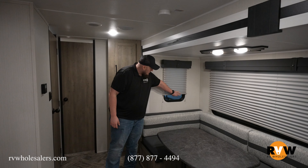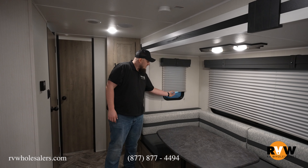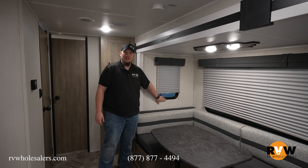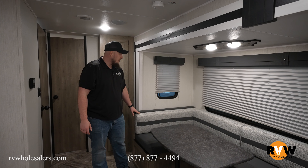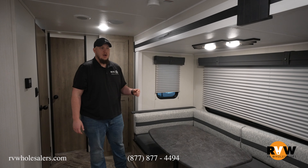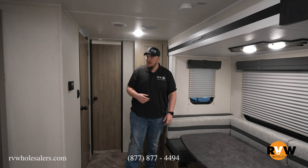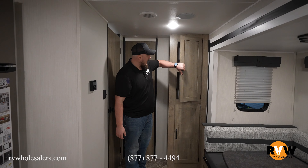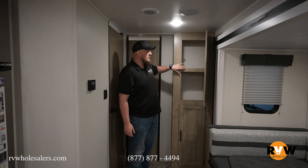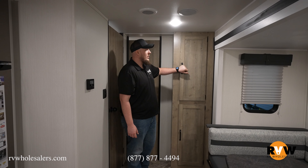Throughout this entire camper, you do have pleated shades that fold up, going up and down very nicely and easily. Nice tinted windows to keep all your cushions and everything from fading due to sunlight, and to maintain privacy. Directly beside that in the slide, you do have lots of cabinetry for all your canned goods and everything you like to take with you — lots of storage for that cargo weight.